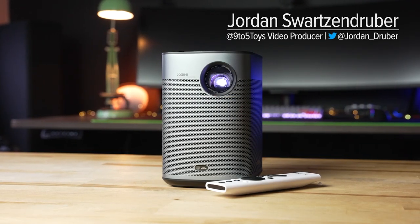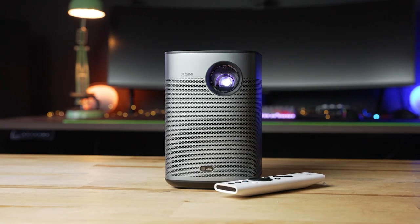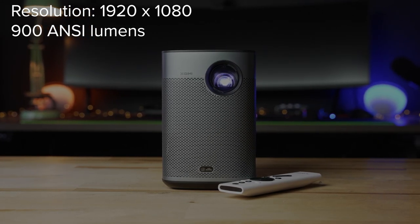Hey everyone, Jordan here with 9to5Toys, and today we're taking a look at the X-Jimmy Halo Plus. Let's run down some of the quick specs. Resolution on this portable projector is 1920x1080, and it can do up to 900 ANSI lumens as measured by X-Jimmy.